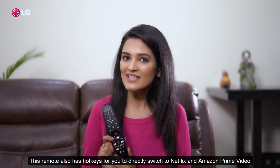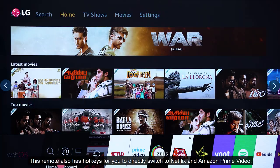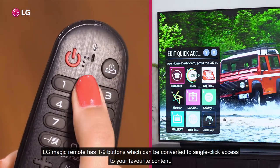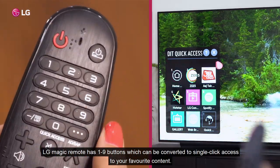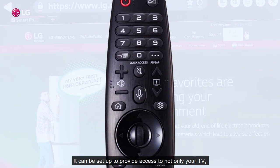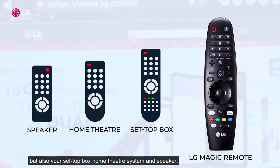This remote also has hotkeys for you to directly switch to Netflix and Amazon Prime Video. The LG Magic Remote has 1-9 buttons which can be converted to single-click access to your favourite content. It can also be set up to provide access to not only your TV but also your set-top box, home theatre system and speakers.